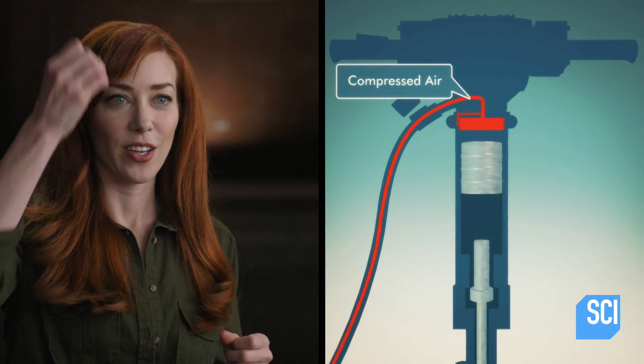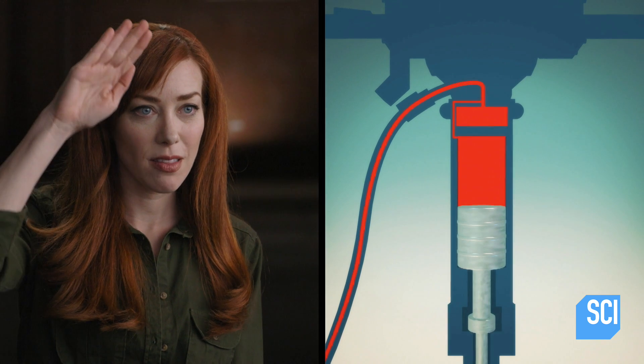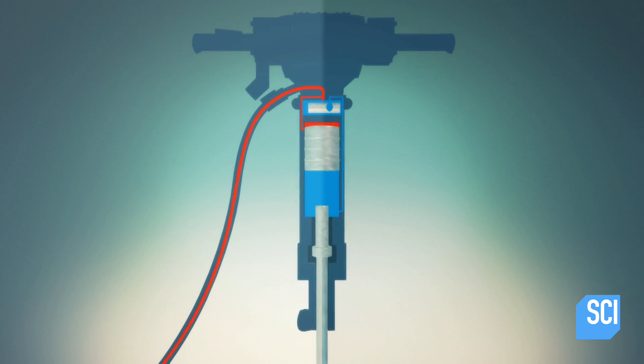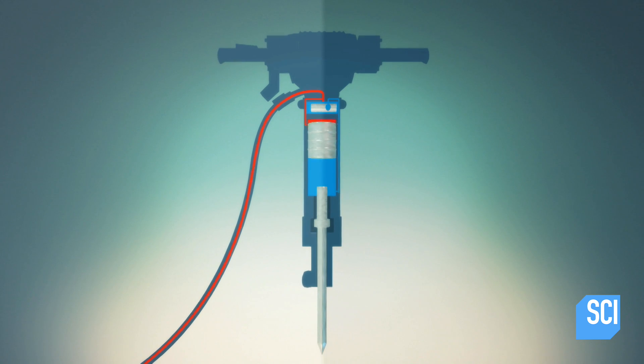Compressed air goes into a chamber, and a pile driver pushes the bit into the concrete to break it up. Then there's a valve that flips — this compressed air then sends the pile driver back and the bit back up, and that just keeps going. It's called a self-reciprocating motion. This happens 25 times a second.